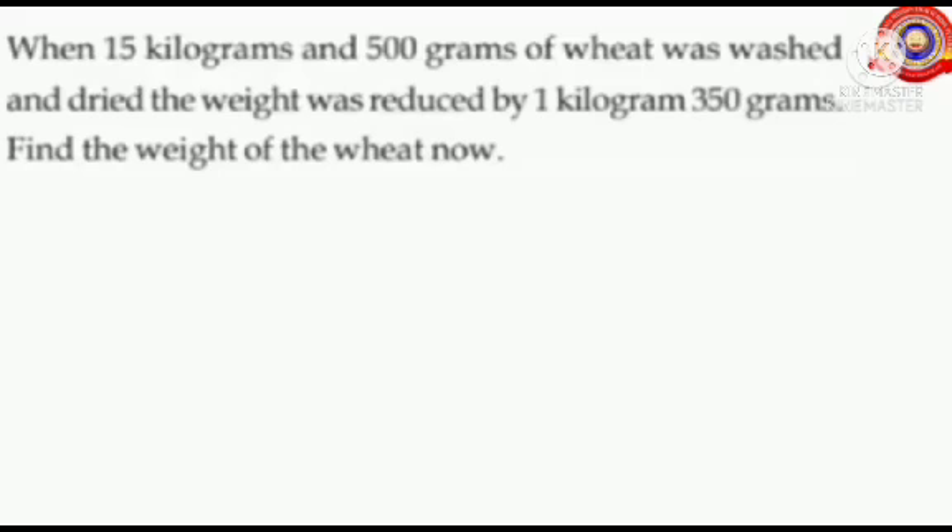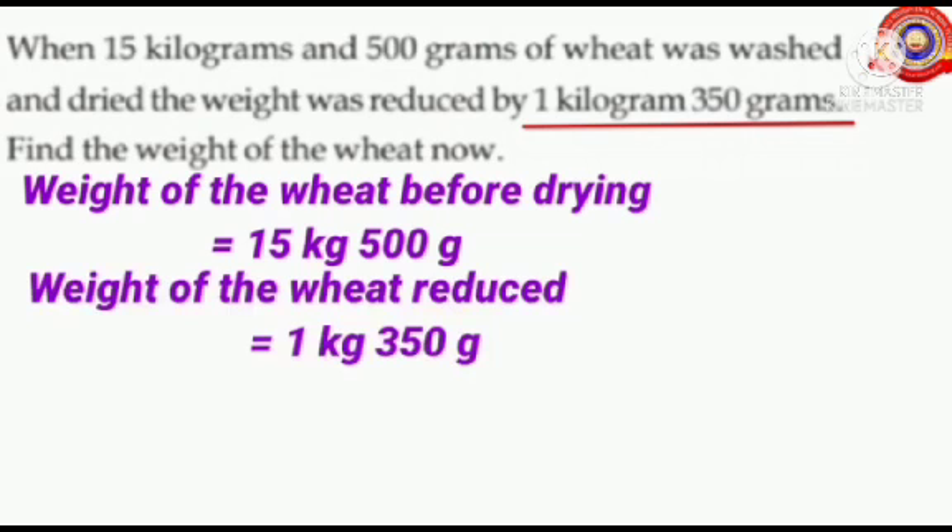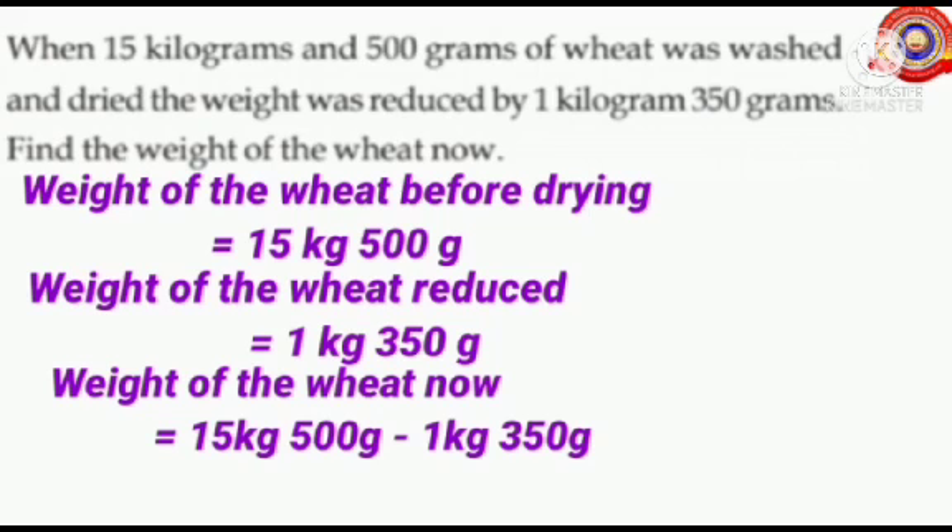Let's do the next question. When 15 kilograms and 500 grams of wheat was washed and dried, the weight was reduced by 1 kilogram 350 grams. Find the weight of the wheat now. Before drying, the weight of the wheat is 15 kilograms and 500 grams. After drying, the weight was reduced by 1 kilogram 350 grams. Reduced means decreased. So we subtract each other: weight of the wheat now equals 15 kilograms 500 grams minus 1 kilogram 350 grams.